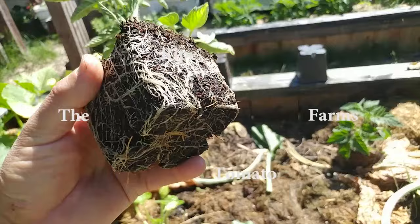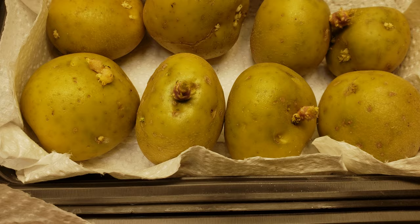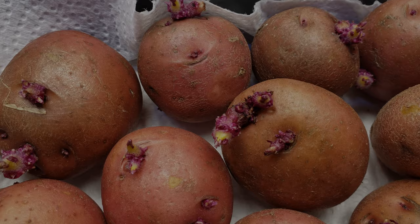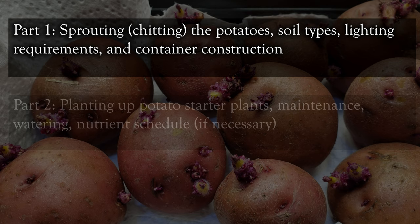There are a couple of hurdles to overcome when growing potatoes indoors, but nothing we can't handle. I've decided to break up the video into three different parts to keep it as simple as possible. Part one will deal with creating our potato plants from existing store-bought potatoes, soil preferences, light requirements, and our container choices — we're probably going to build our own, so that part's going to be real fun.